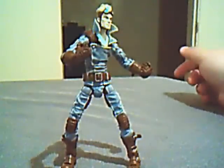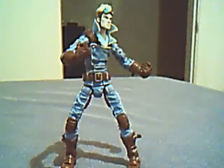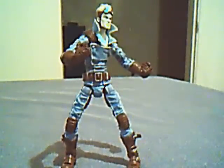Still a must-have if you want to collect X-Force or X-Men, especially now with Warpath coming out in the next series. If you get him, Cable, Domino, you can get a custom Feral, but not everybody's into customizing. I'm a little bit into it. So that's Cannonball.